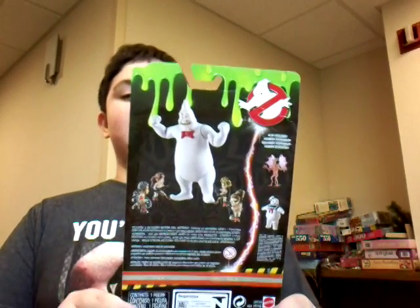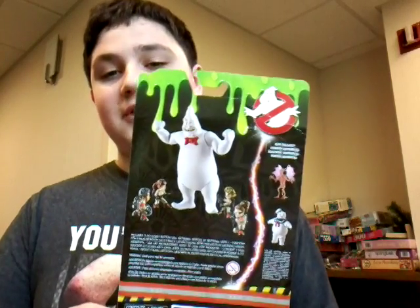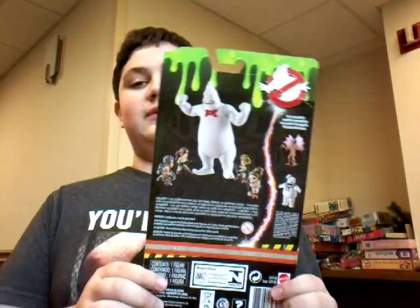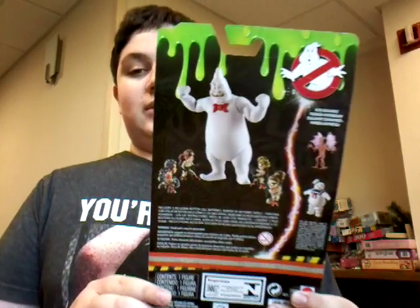And it shows you can get the Stay Puft Marshmallow Man and Mayhem. Without further ado, let's open the packaging.